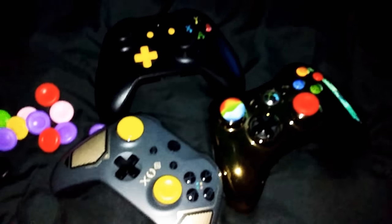Your boy still plays 360 — a gang of people still be on that game. Looks really dope when you got all three of them on there. It looks really dope.